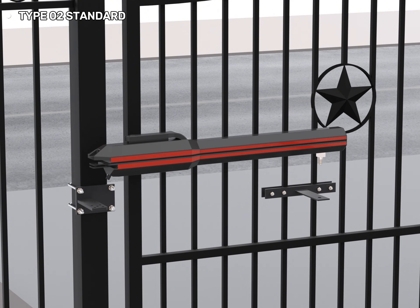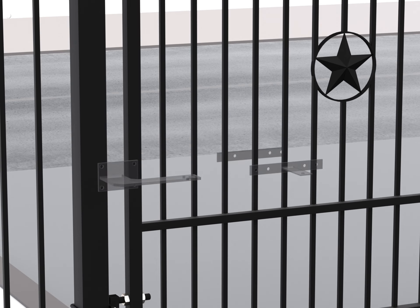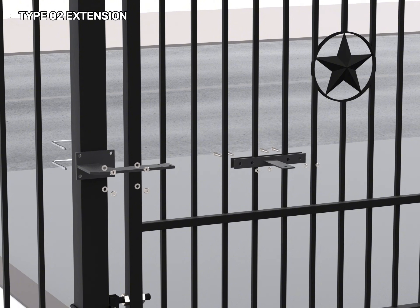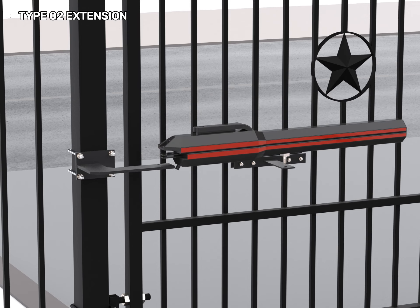Customers choose our products because they are easy to install for DIY projects, saving time and effort. Additionally, our products are cost-effective, fitting various customer budgets. They are also compatible with all types of swing gates, offering maximum convenience and flexibility.